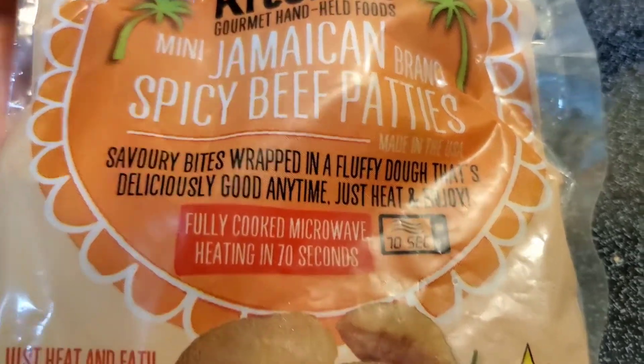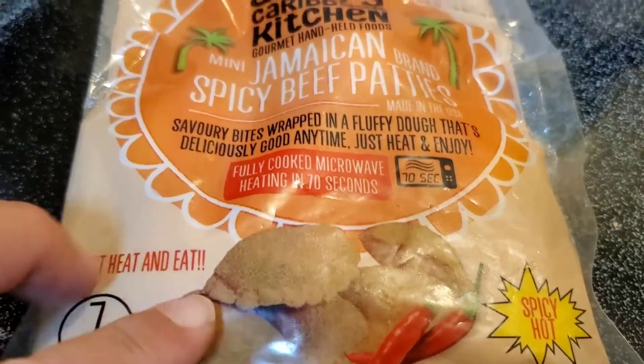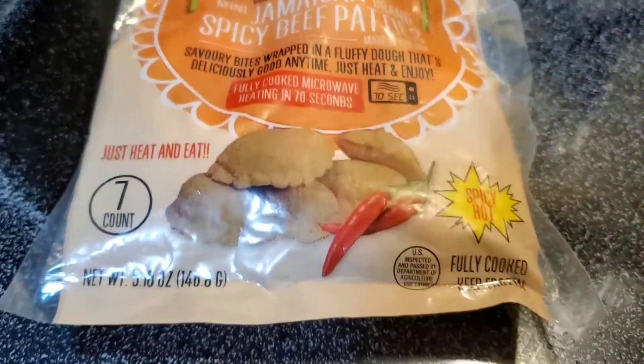We're going to put these in the oven. I don't like the microwave for things like this — it's going to be a little crunchy on the outside. So let's get started.